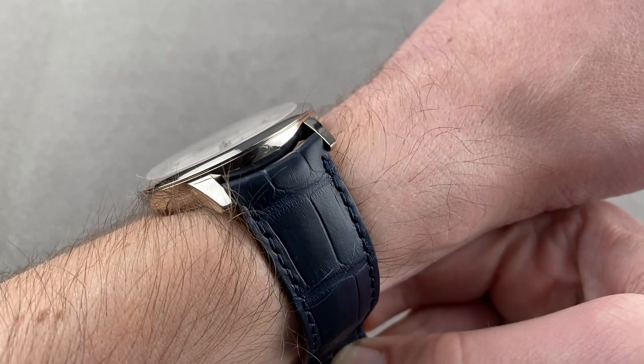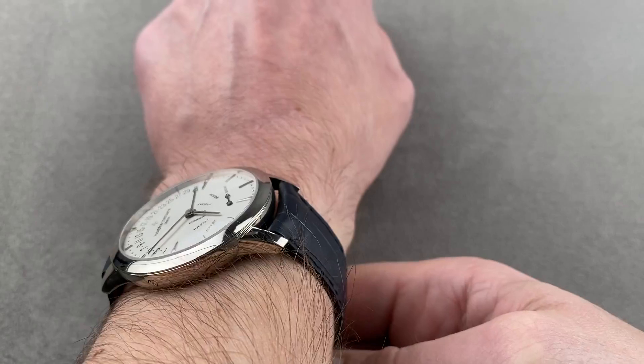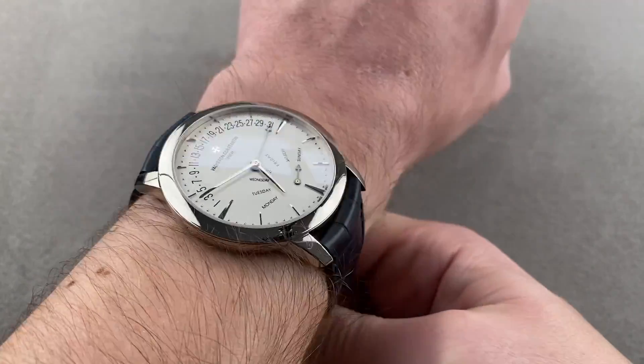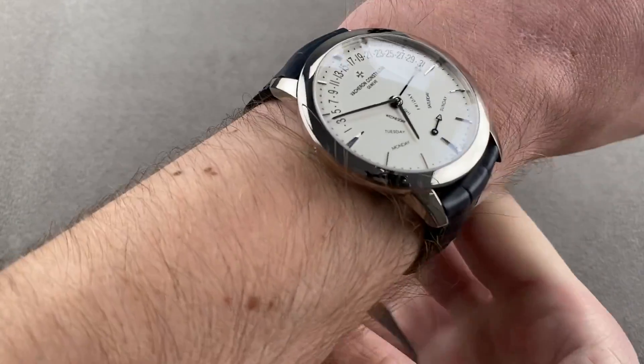As you can see, it is flat and flush, and it will slide underneath the dress cuff, so it does what a dress watch needs to do. It is right out to the edge of my wrist, so I would say don't wear this watch on a wrist smaller than 15 centimeters in circumference.